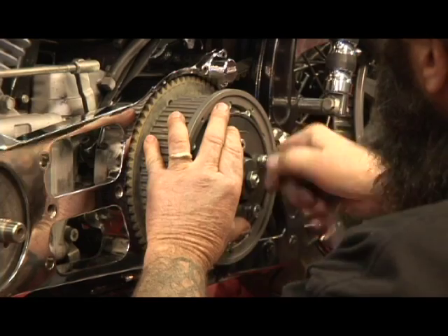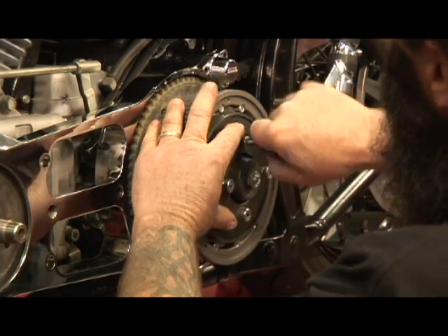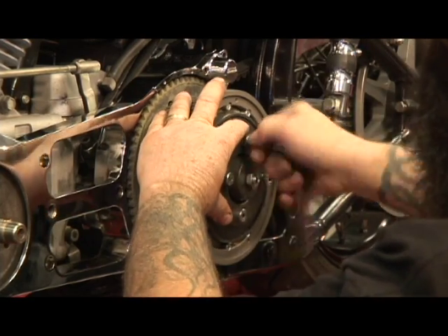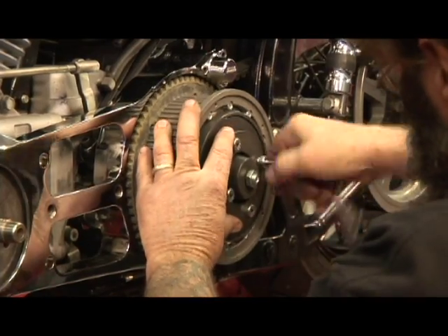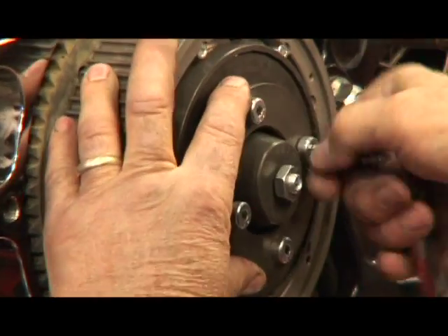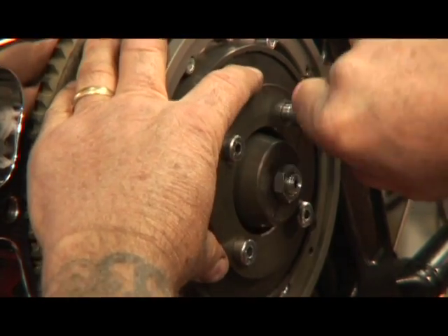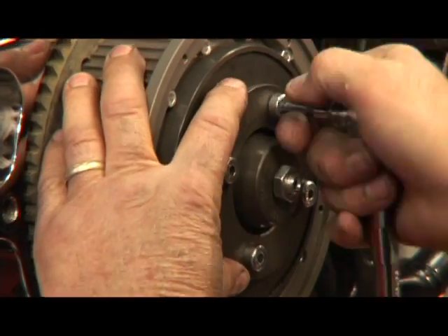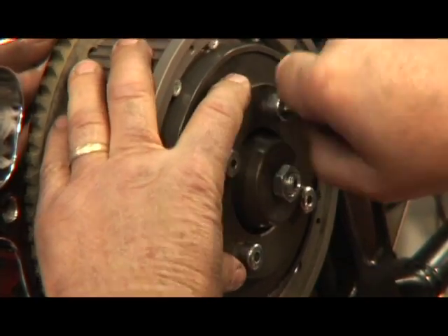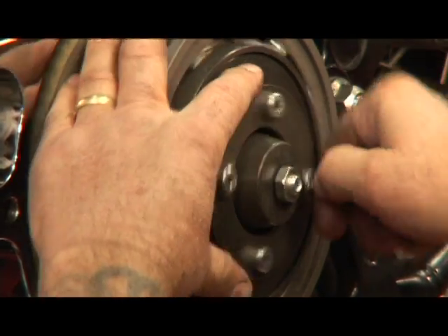Run them in, get them pulled up, and then we'll tighten them up after the belt's on. I like to put the clutch in like this because it makes it so everything moves around freely and you can see that you've got everything assembled properly.